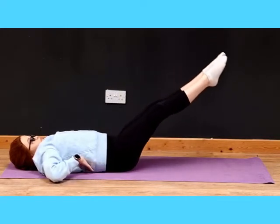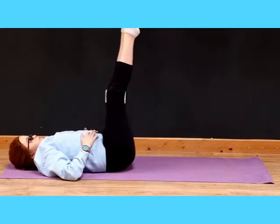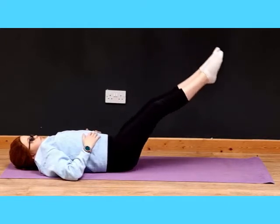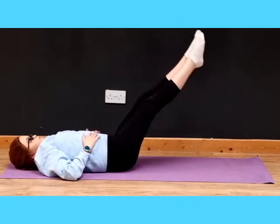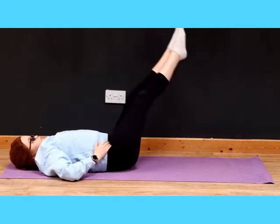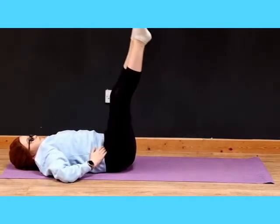Now legs straight up and you're going to lower them down. The main point of this exercise is to make sure your pelvis doesn't tilt — that space in your back should not be there. If that means your legs are only coming down a few centimeters, then that's fine. You'll really feel this in your lower abs. Now you're just going to go in circles, keeping your legs together and keeping your back close to the ground — three circles to the right and three to the left.